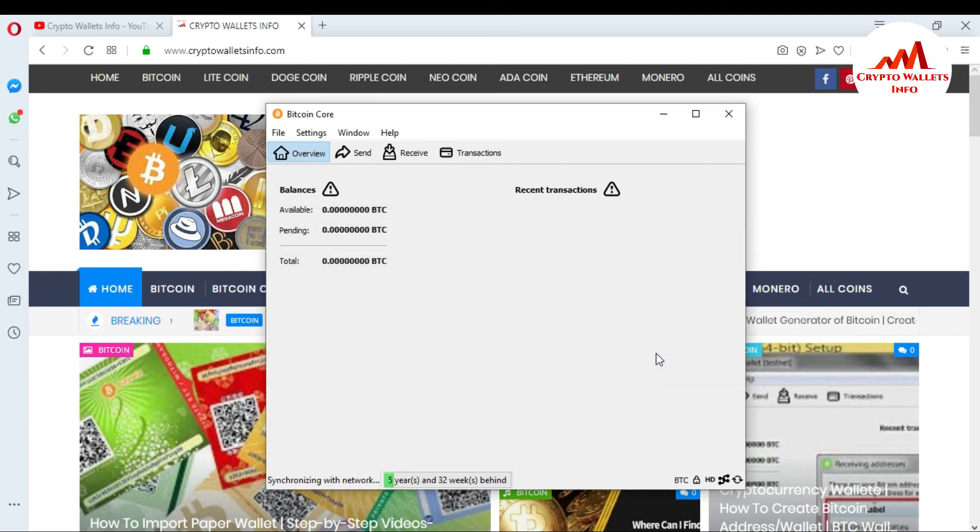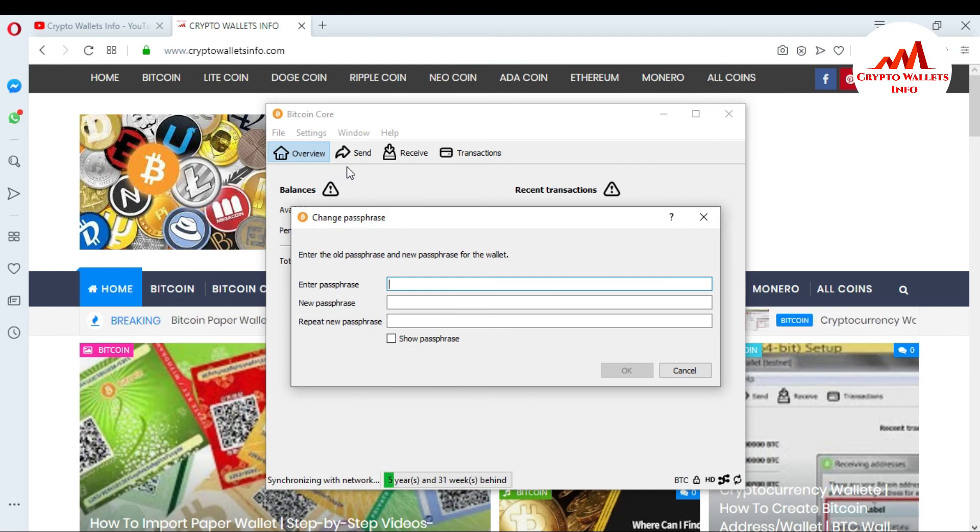Now my wallet is fully locked. If I want to change my wallet passphrase, just go to Settings again and you can see the option to change passphrase. Click on it and you will see the interface where you write your previous passphrase that you used when you first encrypted the wallet. Then type a new passphrase and repeat it, then click OK. This takes only 10 to 15 seconds and your wallet is re-encrypted with the new passphrase. Make sure to copy and save your passphrase to a notepad file or USB.